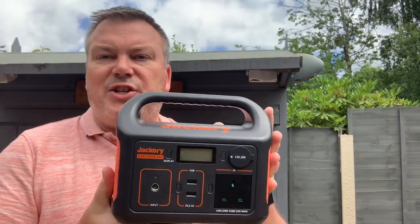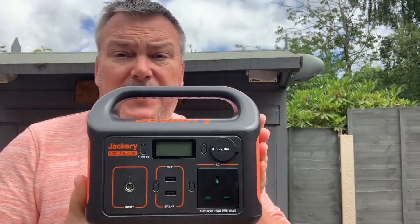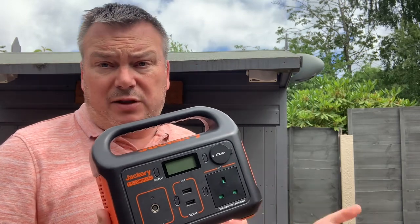That's a very good question. This is the Jackery 240 Explorer. I don't think this is going to last all that long on one of these cool boxes.